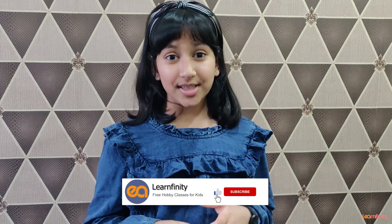Hope you enjoyed this video. Hit the subscribe and bell button below to get regular updates about our video releases.